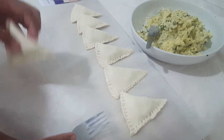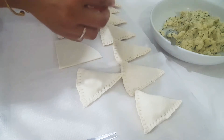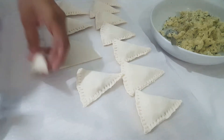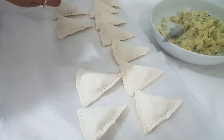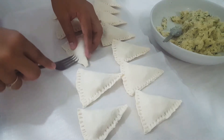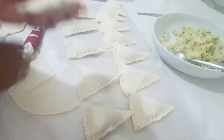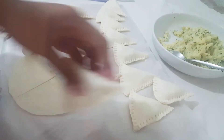Let's make it a little bit. I will add 2-3 pieces of paste.